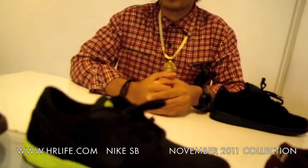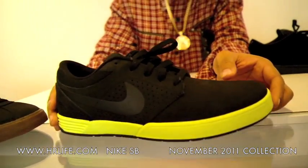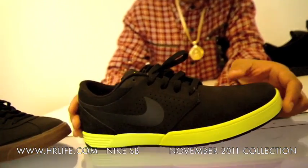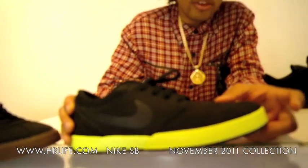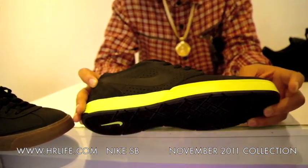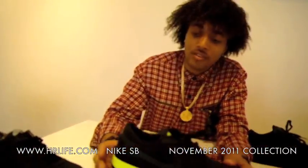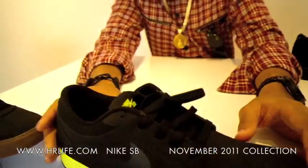Moving along, we also have the new P-Rod 5s. These are sick, man. I've never rocked P-Rods, but these are dope — I got a couple pairs for myself. It's the all black micro suede upper with the bolt midsole and the black outsole. Great for running, skating, whatever you want to do, because they have the lunar midsole. So you can always wear those.